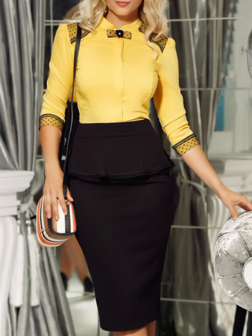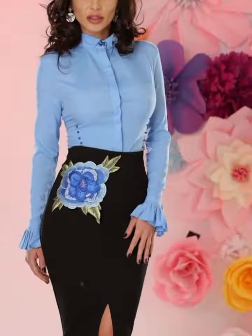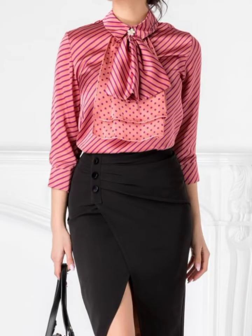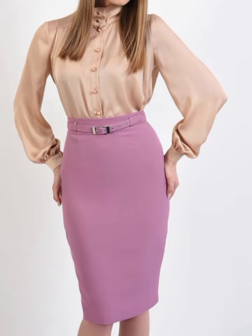I am very excited to share these designs. I hope all of you will enjoy these designs. You will enjoy all the different types and different designs.